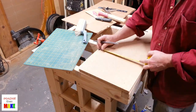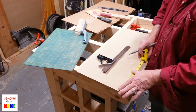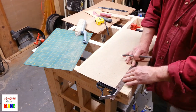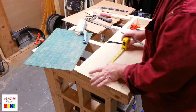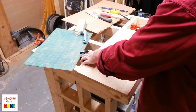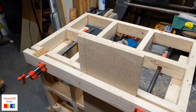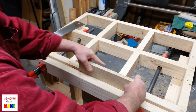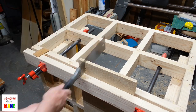Here I'm measuring out some particle board to be used as the base of the stand. One good thing about using particle board is that it's typically free because it comes from furniture people don't want anymore, and it's typically pretty flat and pretty square. I've got the piece clamped in my workbench vise and I'm using a Japanese-style pull saw to cut along the cut line.